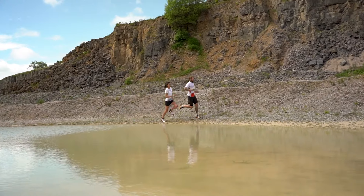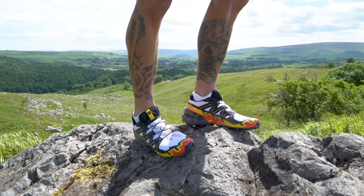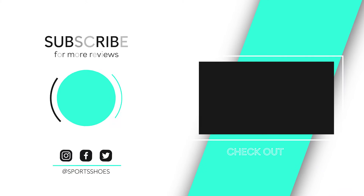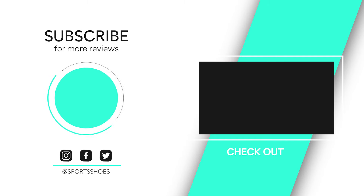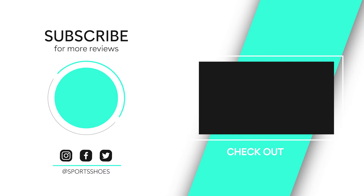So here it is folks, the one we've all been waiting for — the new Salomon Speedcross 6, your go-to, all-round, super reliable, tried and tested trail running shoe.